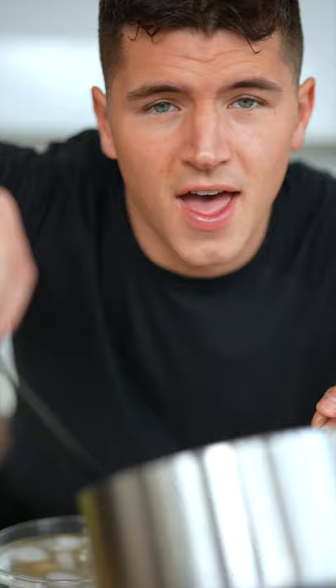Add on a few grapes and then dip. These are so fun to make. How cool is that?